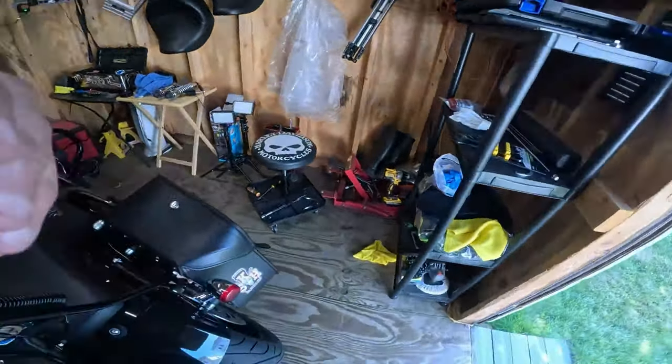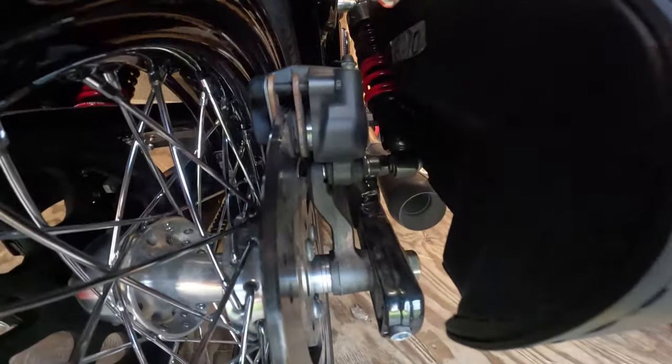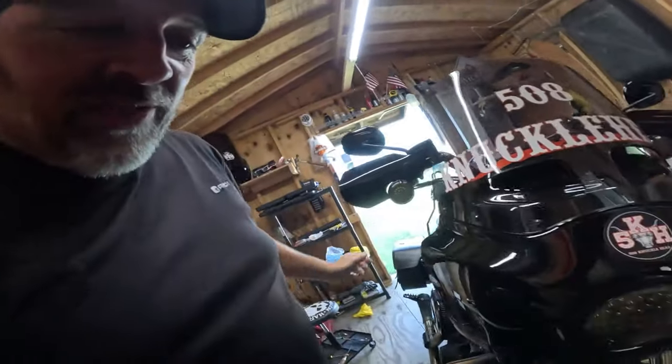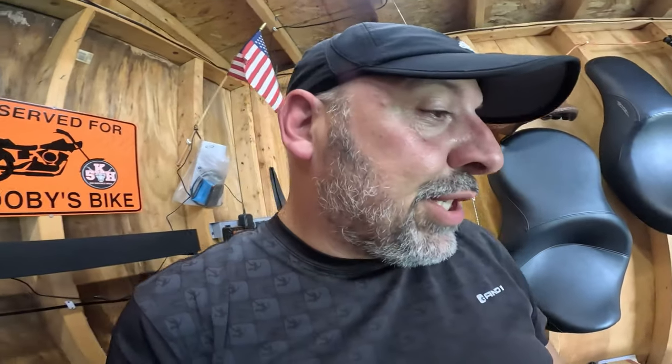So when I went to go clean my bike, I noticed — I don't know if you're going to see this without a flashlight — them brake pads look really thin. And so I checked the front one also. Probably not going to be able to see that on the front, but those are also fairly thin. So now I'm going to change the brake pads.